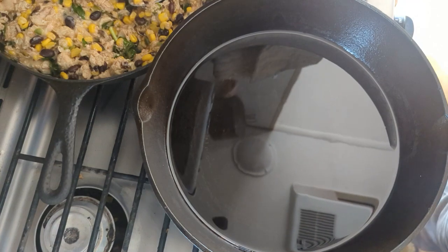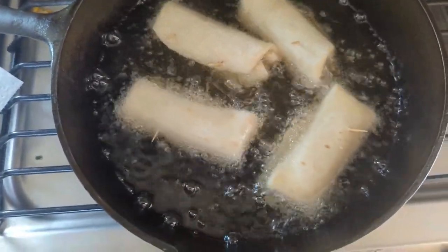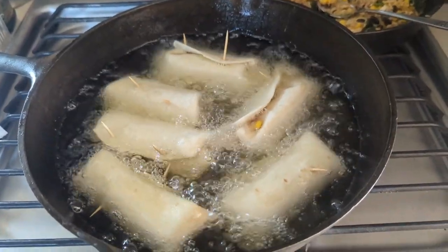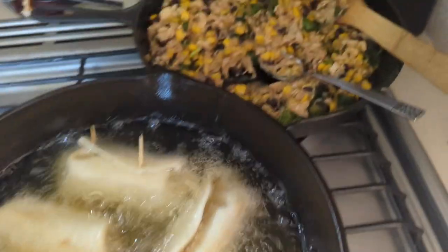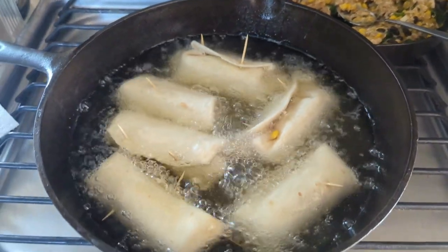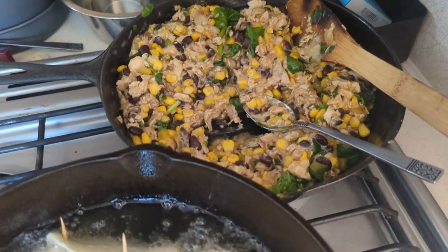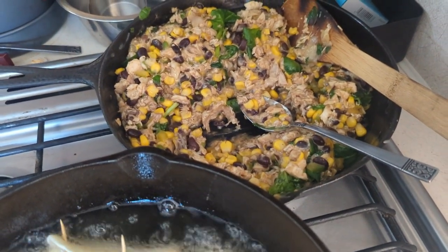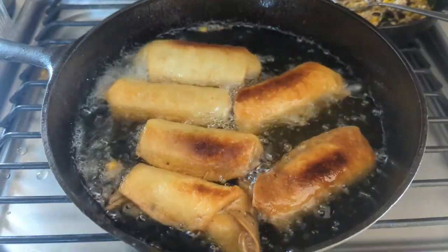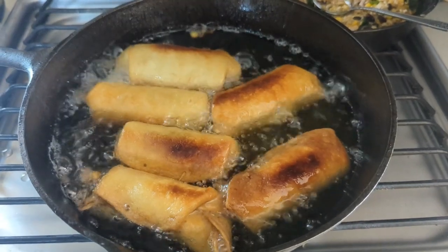We'll see how they come out. Now they're in — they're frying. I think I might be able to get the other two in there. I've got six of them in here frying, that's all I have rolled up so far. But I have a whole lot left. I think I'll fry up some later for dinner, and I'll still probably have leftovers, so I'll probably freeze that and make another batch soon. I'm excited — those are looking good. Almost done. I'm going to take them out here in a minute and eat lunch.